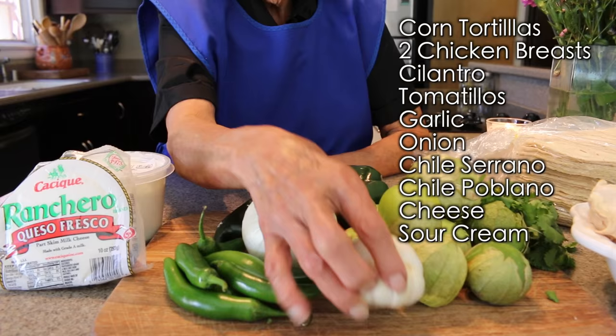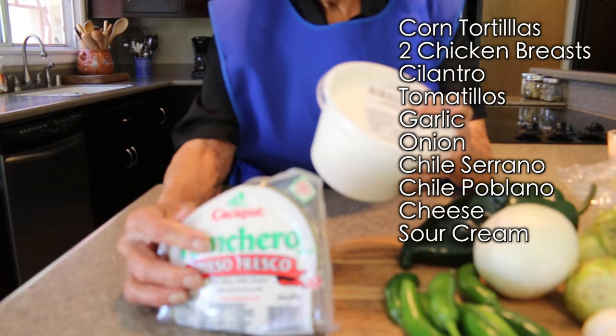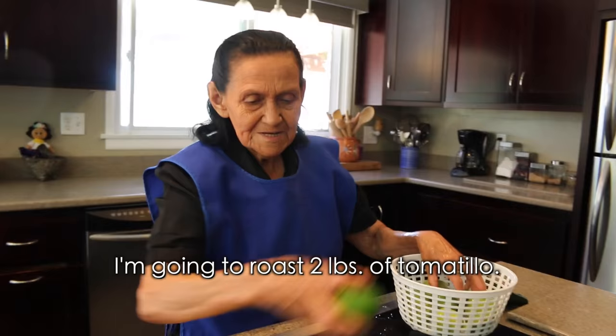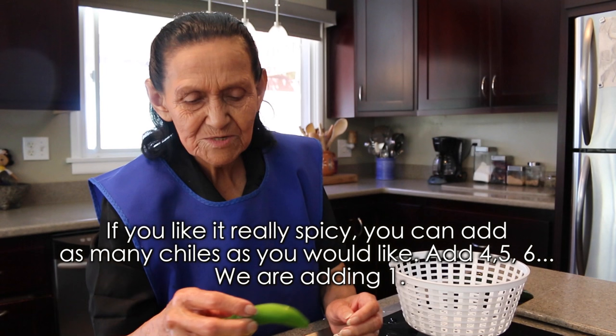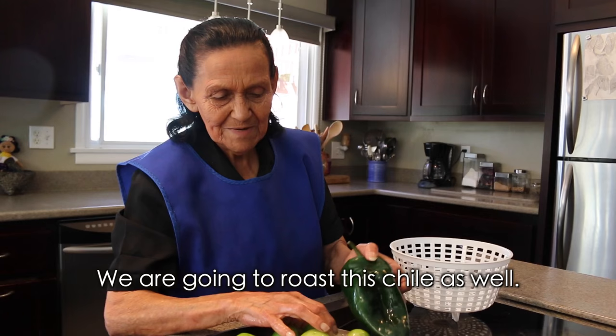Cebolla, chiles serranos, chile poblano, queso y crema — es todo. Vamos a pelar el tomatillo para asarlos porque van asaditos. Tengo dos libras de tomatillo y lo vamos a asar. Si les gusta bien picoso, le pueden poner todos los chiles que quieran — 4, 5, 6, los que quieran — pero nosotros nomas le ponemos uno para que no esté tan picoso porque estos son muy picosos. Vamos a asar este chile también.